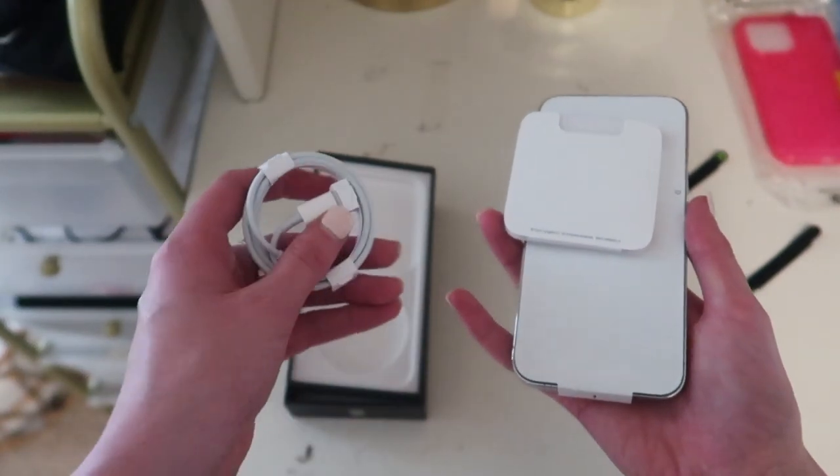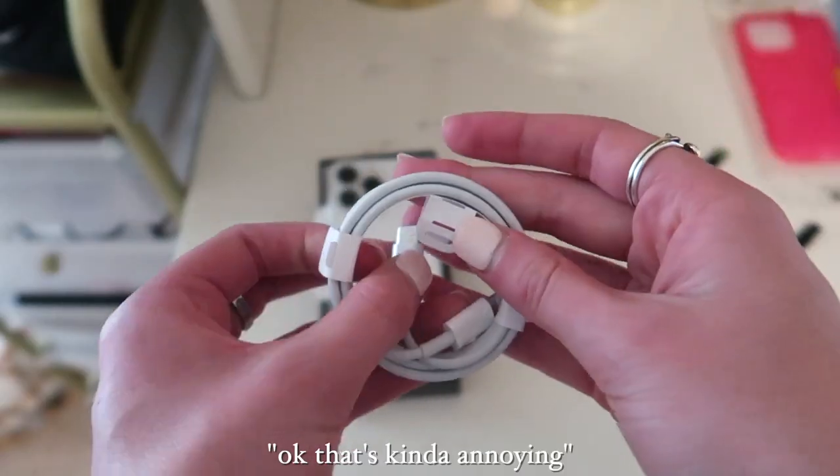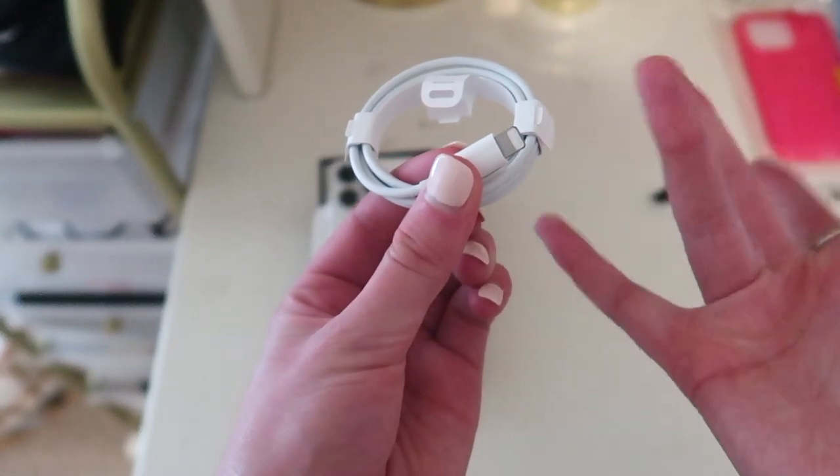So it doesn't come with... it's the new charging thing. It doesn't come with that block. Okay, that's kind of annoying. It's the same cable like this, so it's fine.